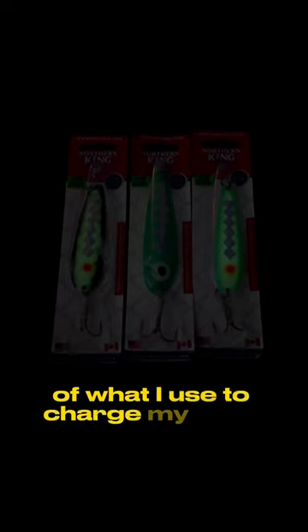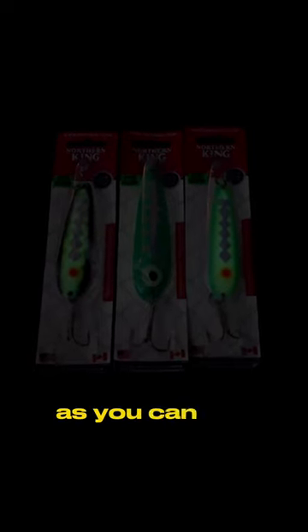All right, guys, I want to give you a quick demonstration of what I use to charge my glow spoons. As you can see, it's pretty dark.